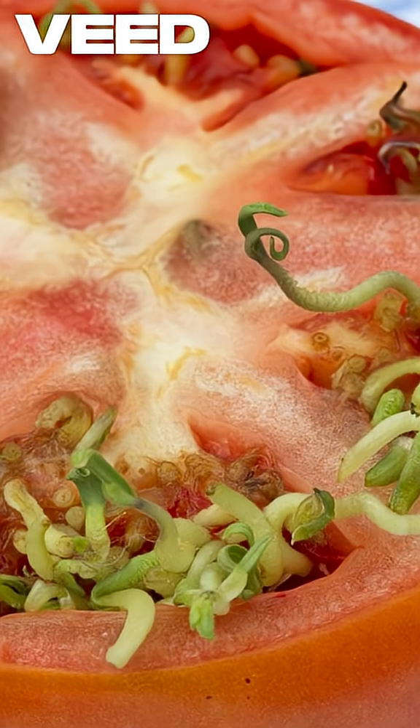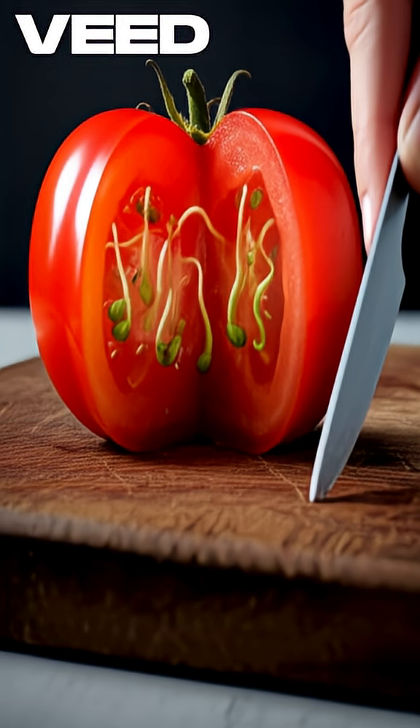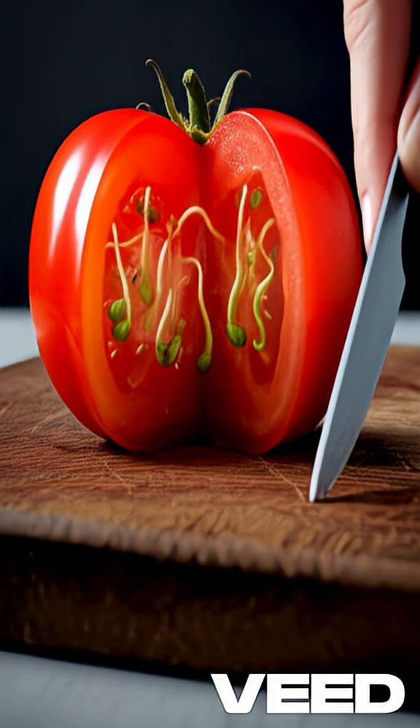The great news is these sprouted tomatoes are perfectly safe to eat. The bad news is they'll taste bland and mealy. The germinating seeds consume the fruit's sugars and pectin, robbing the pulp of its flavor and texture.